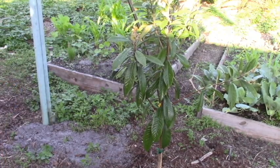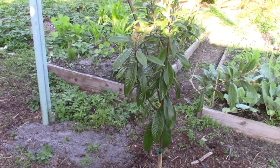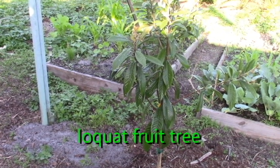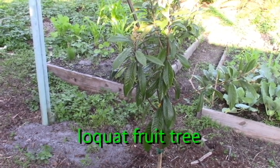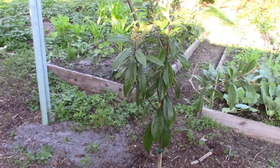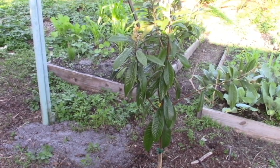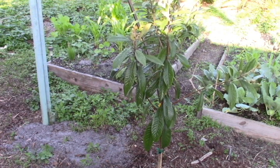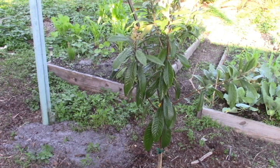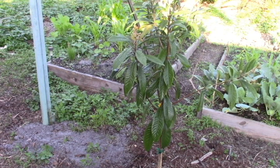Now we're just going to let that dry and that should protect this tree. This is a loquat and I just recently purchased it — just put it in the ground a couple hours ago, came out of a nursery. From my past experience, most plants, if put directly into the sunlight out of a nursery, especially if they were growing in a shaded area, you need to harden them.